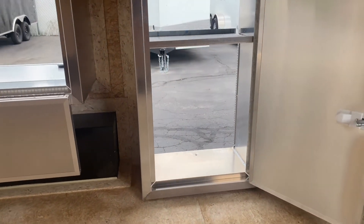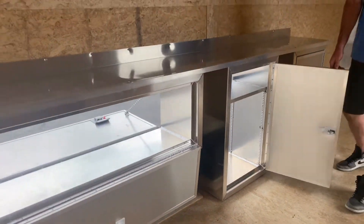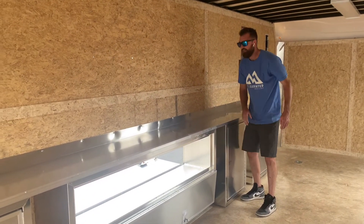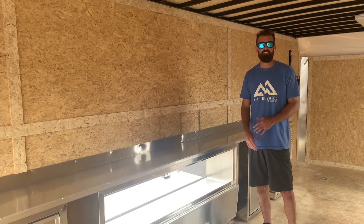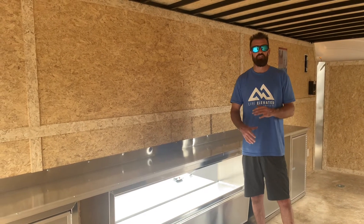These are full aluminum welded and adjustable shelving so you can move your shelves up and down inside. This is an aluminum countertop — it's solid, it's not some cheap flimsy piece that's going to give out. All this stuff is built to work, and that's the whole goal of this trailer. You can take this thing with you every single day and throw your stuff in and out of this a million times.